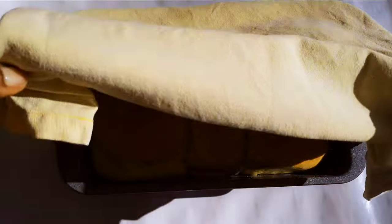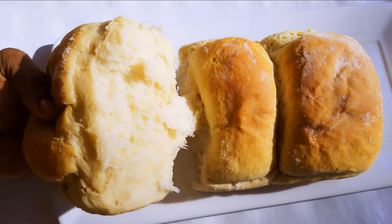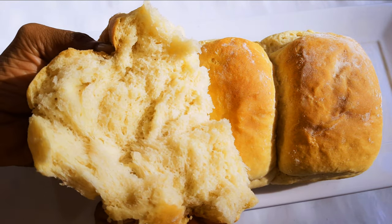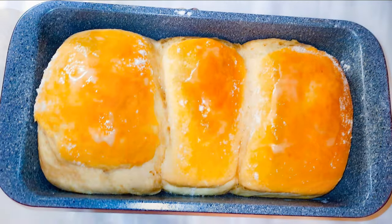I'll cover it up again and leave it for about five to ten minutes. And here we are — this smells and tastes so good, it's super soft and it will melt in your mouth. Look at this — you need this on your breakfast table. This is how I make my breakfast milk bread.